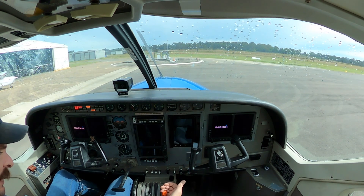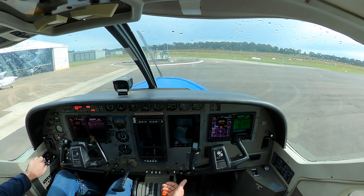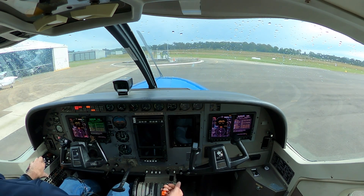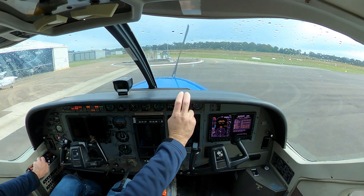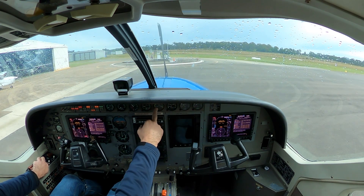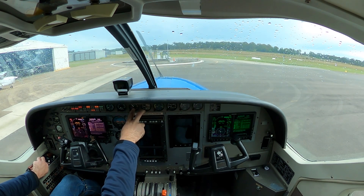We're ready to start. One hand near the fuel condition lever, the other hand on the start switch, and we'll call out our parameters as we go. Clear prop — engaging the starter. Starter energised, ignition on. Propeller is turning, so we know we haven't left the tie on. Fuel flow is zero, oil pressure is rising, NG is above 14% and stable, ITT is below 150.